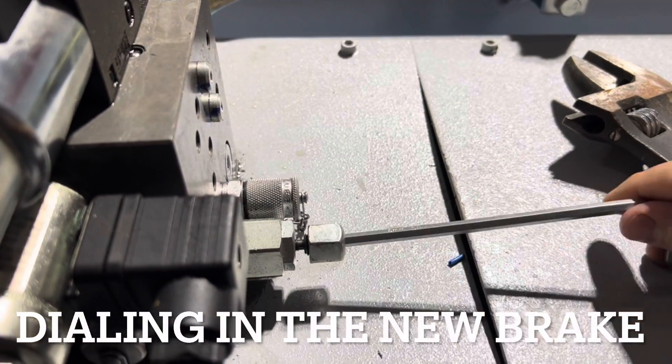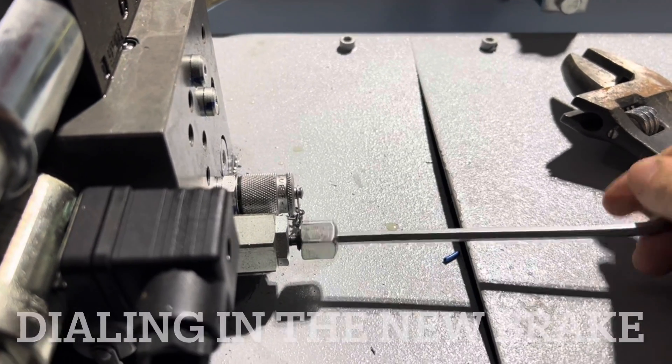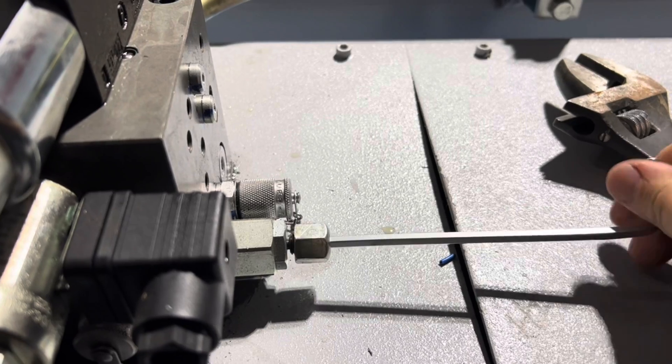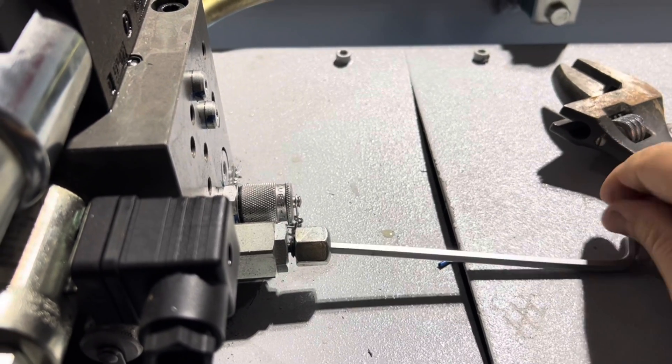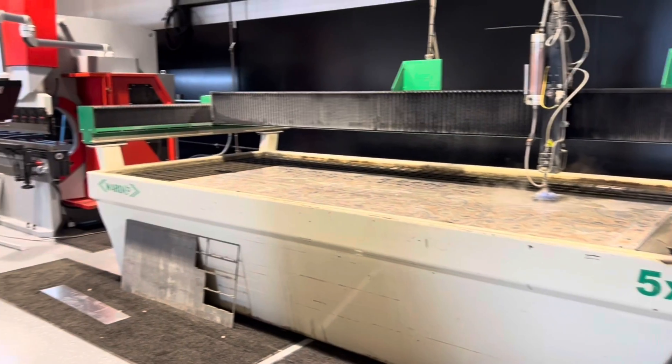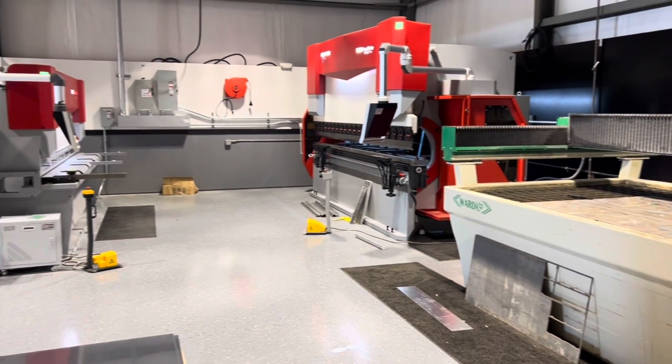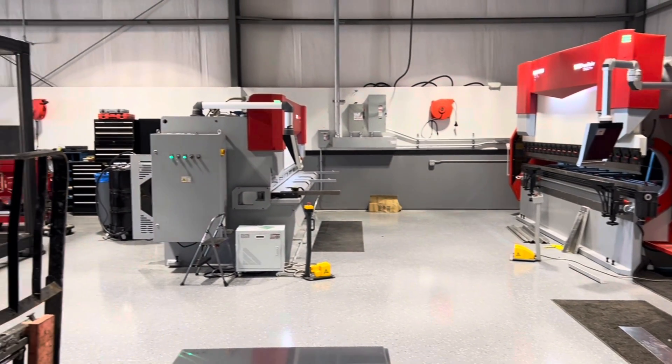So pretty cool. Brandon ended up buying an 8-foot brake from me back in 2020 as well. And then recently Brandon asked if I could take a trade-in and get him into bigger, newer machines. I helped him get his 8-foot brake sold, and we got him these two — a 13-foot, 220-ton press brake and a 10-foot, quarter-inch rated shear, which we'll show you more detail about in a little bit.